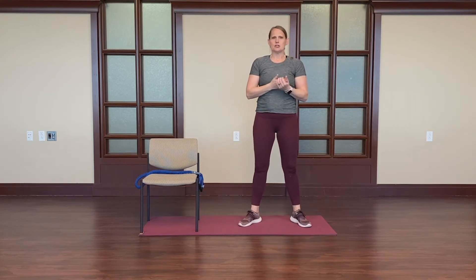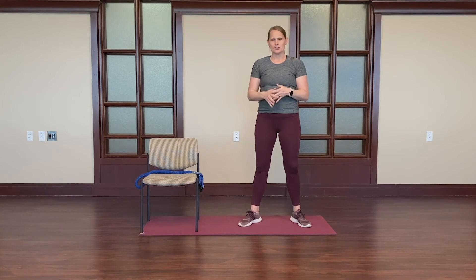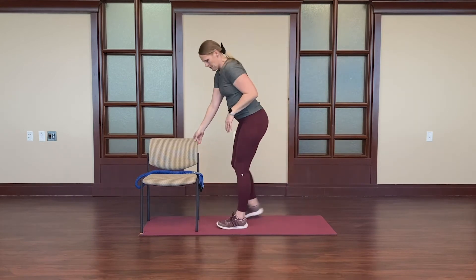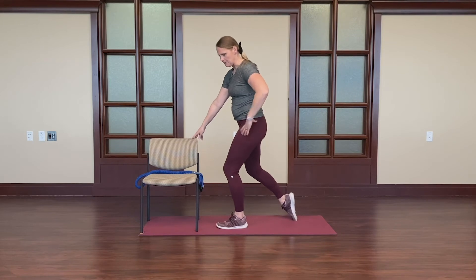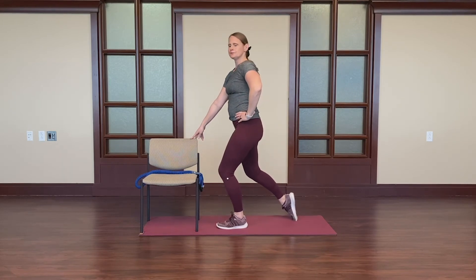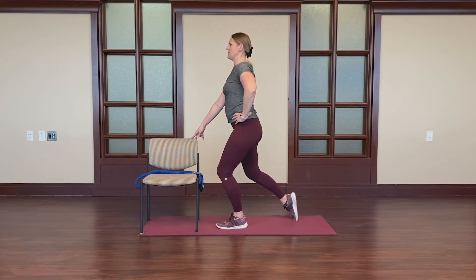We'll stretch the tibialis anterior, which is a muscle that runs along the front of the shin. By just putting one toe back and leaning forward, slightly bending the knee. Keeping your posture good, through the neck, coming out of the spine. Chest is still lifted, breathing.